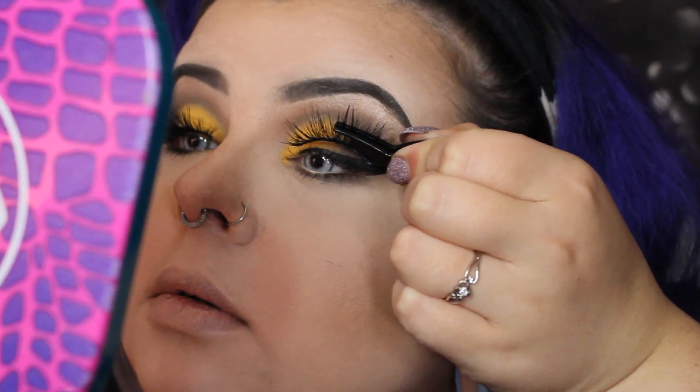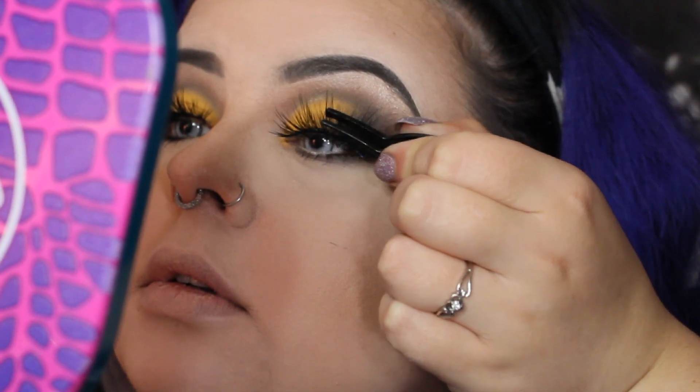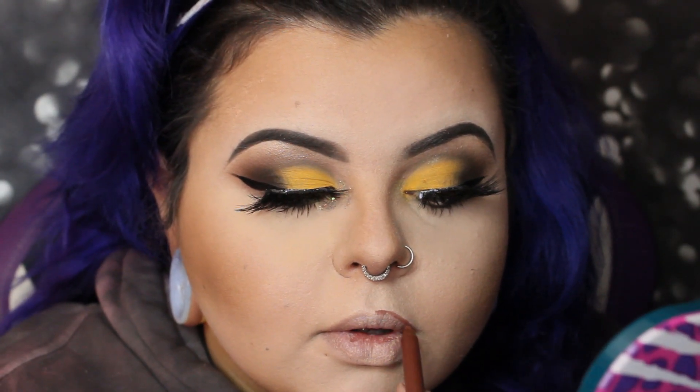Plot twist — I hated how the lashes looked, so we're just dramatically placing them back in. They don't match, but fine. For the lip shade, this is the ColourPop Lippie Pencil in 'Grunge' — it's kind of like a brown.